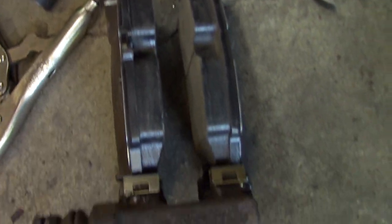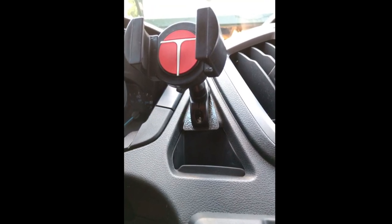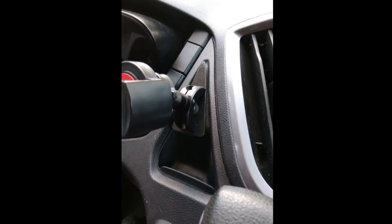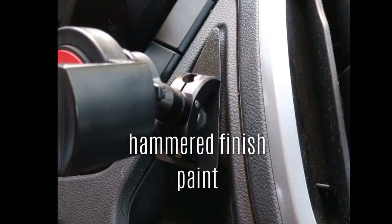This is a phone mount I made myself. I used half of a motorcycle handlebar phone mount and fabricated a triangular piece of aluminum to attach it to the dash.